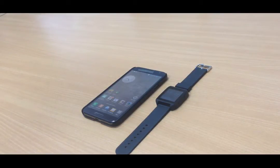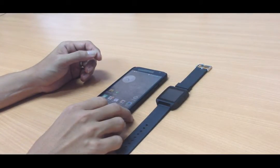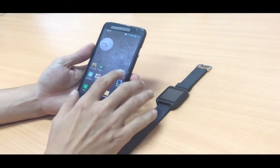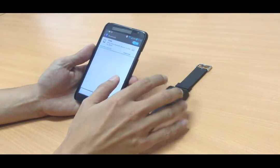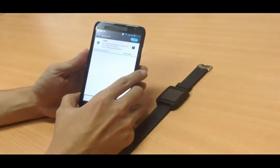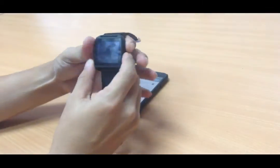Hi everyone. In this video I'm going to show you how to pair the Speed Up smartwatch and an Android smartphone. First, on the Android smartphone, go to Settings and turn on Bluetooth. Make sure the Bluetooth is visible to other devices.